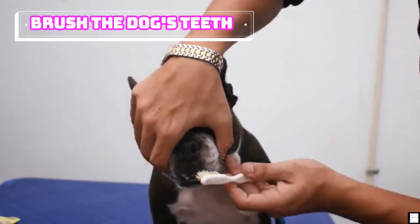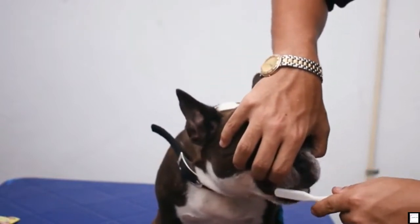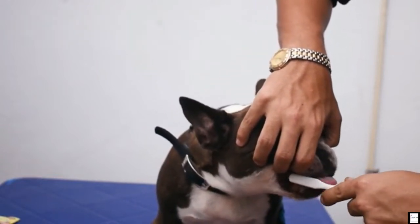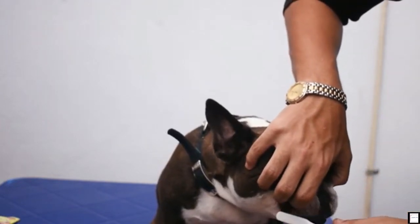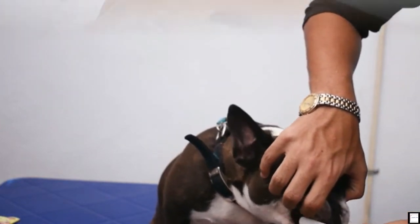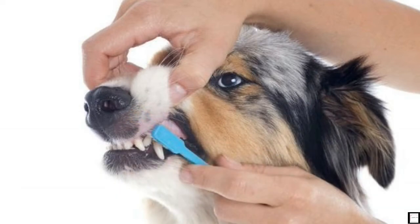Brush the dog's teeth. Ideally, brushing your dog's teeth every day with dog toothpaste is the route to healthy teeth and gums. Use dog toothpaste instead of human products, so you don't poison your dog with fluoride. If there is any chance that you may get bitten by your dog, do not attempt to brush your pet's teeth. At any point, if the dog gets overwhelmed, give him a break to calm down.